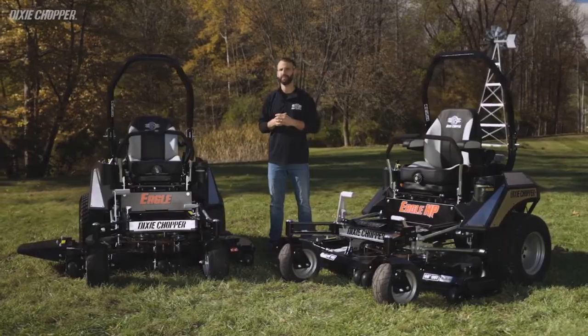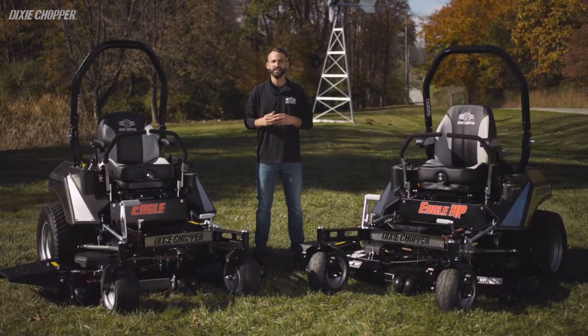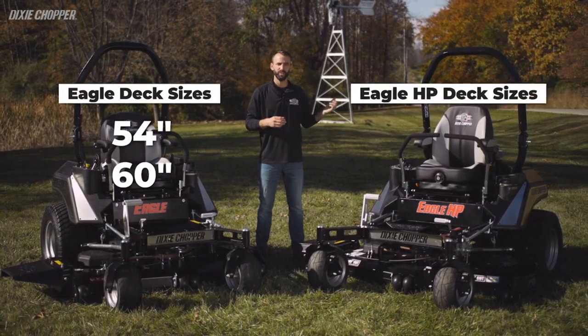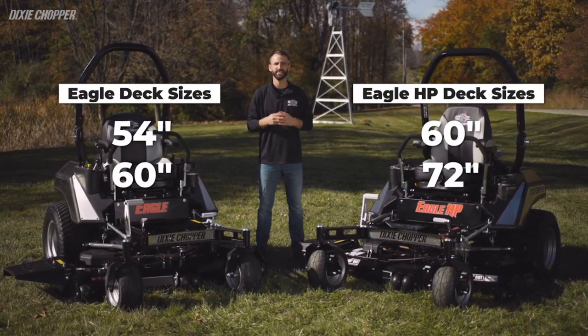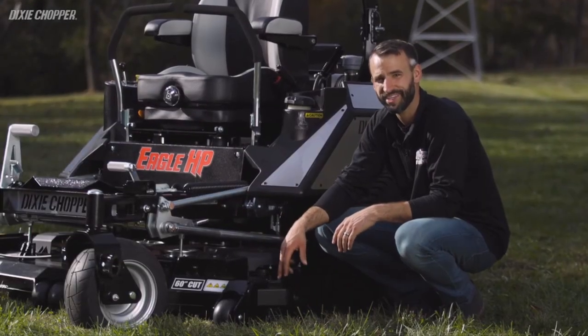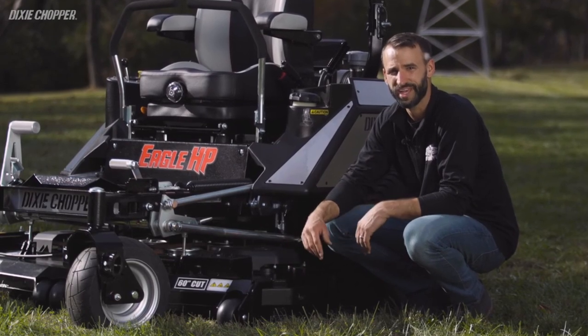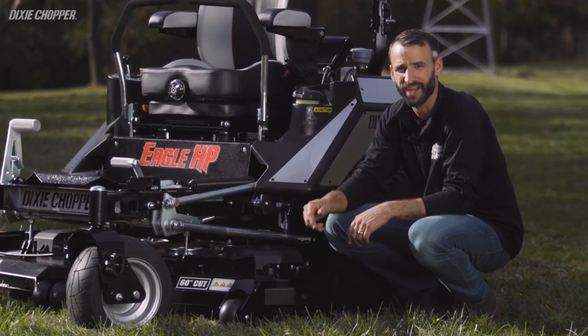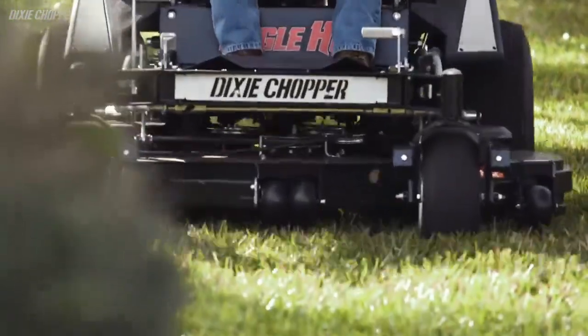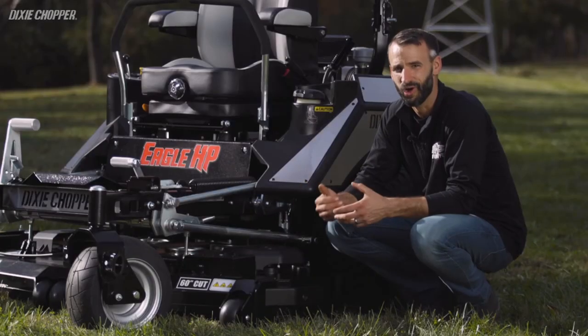We'll kick things off with talking about the deck, as this is one of the most important components of any mower. For deck options on the Eagle, customers can choose between a 54 and 60 inch deck, while the Eagle HP also offers a 60 inch deck and a 72 inch for even more productivity. The fully fabricated 7-gauge steel deck features a deep 6-inch shell to handle more volume when cutting through deep grass, and the combination of high blade tip speeds and lots of blade overlap gives a great quality of cut in all types of grasses.